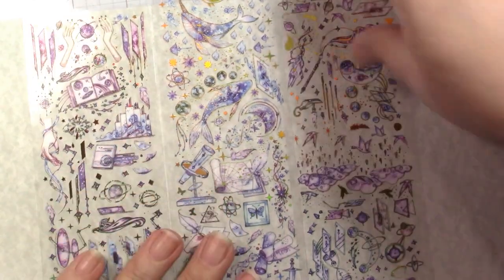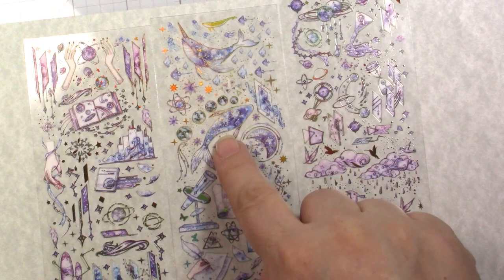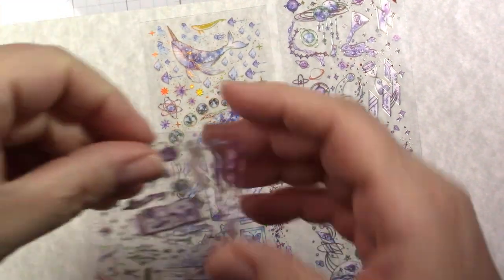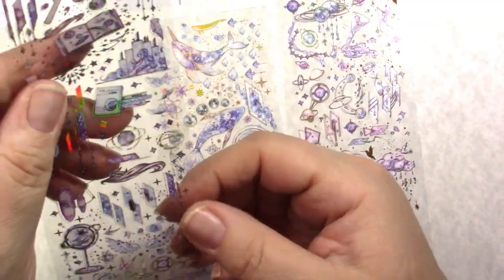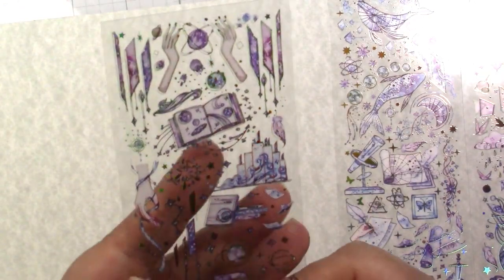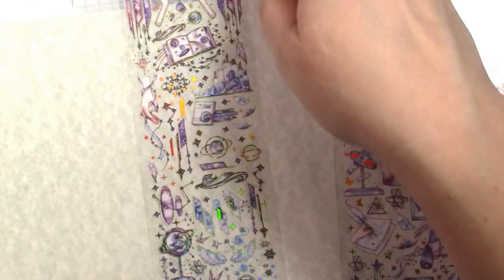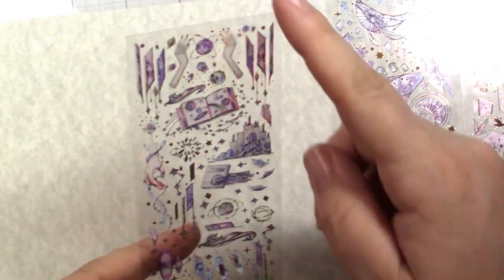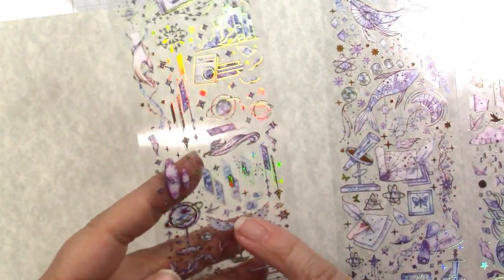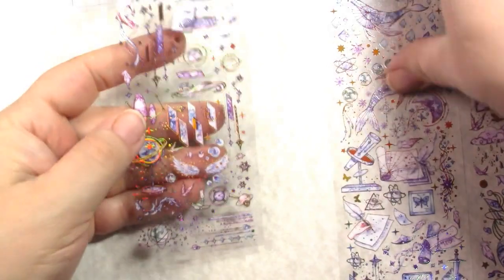Then I got the Romantic Magic series — these are purple and blue with silver or hollow foil. We have clouds, a fish, some planets. Each sheet is actually just one large sticker — you peel the whole thing off. You can cut it in half if you don't want all of it at once. There are angel wings, feathers, books, hands, and atomic-style things, which I thought were neat.